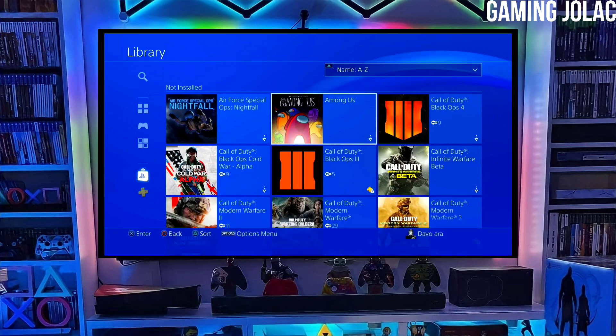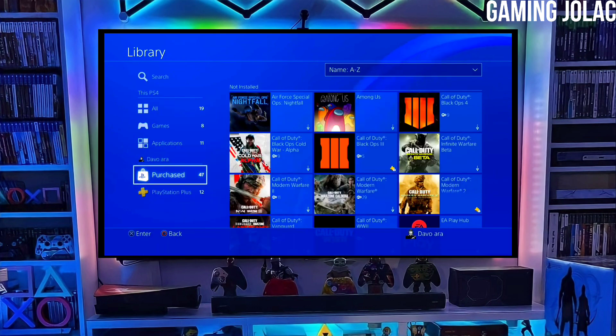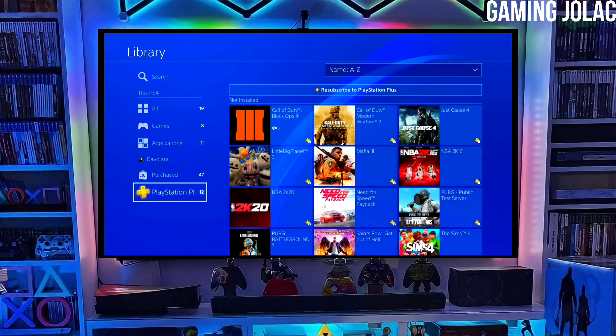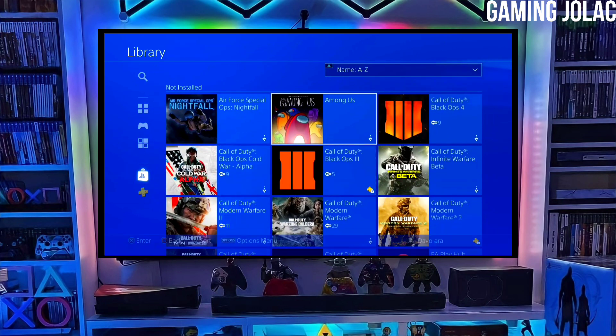To download your jailbreak file, click on the link and download your PS4 11.50 jailbreak file and the Golden file. Make sure to download Golden also because it is important for jailbreaking your PS4. After downloading both files, simply plug your pen drive into your PS4, then activate the jailbreak.